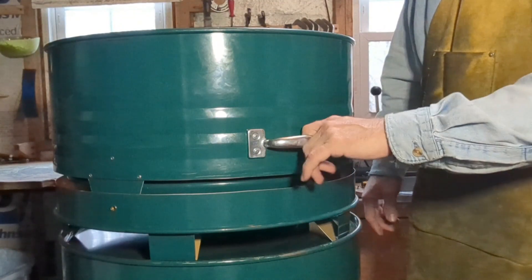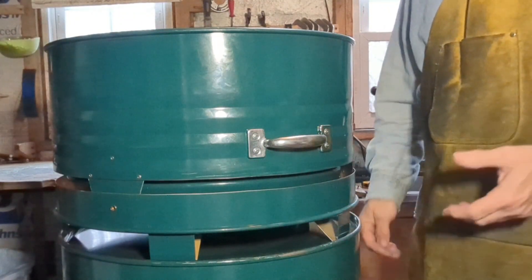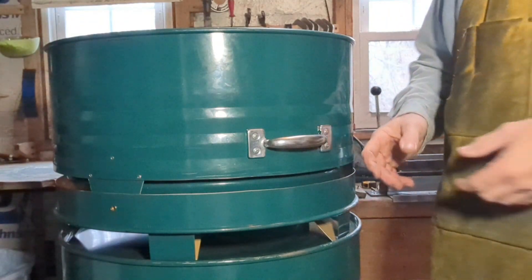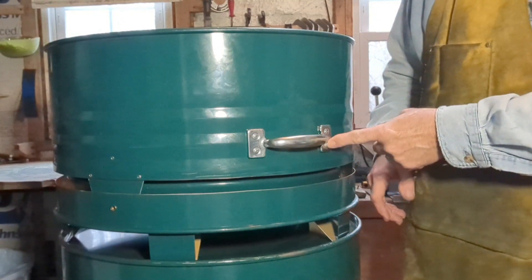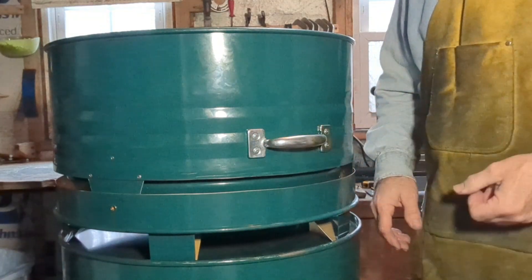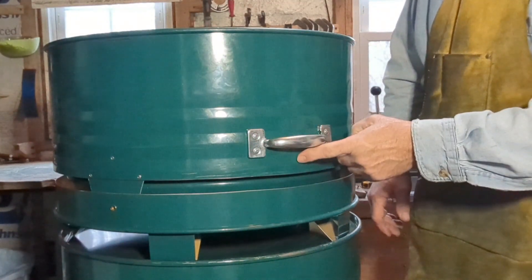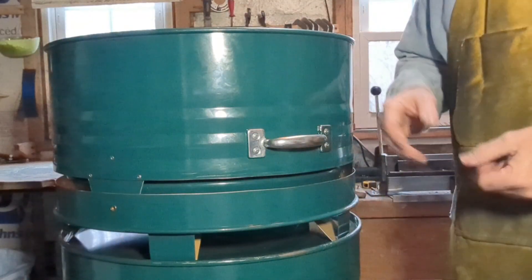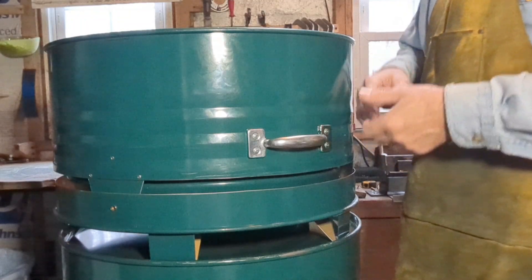The carry handle is a standard gate pull — something you'd find in the exterior hardware section of any home improvement store. It has four anchor points — four steel rivets — that attach it and make it particularly robust. It's positioned so that it balances the weight, so when you carry it, it doesn't tilt or list to one side.